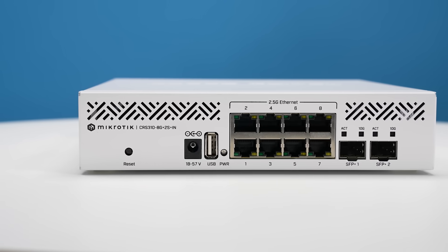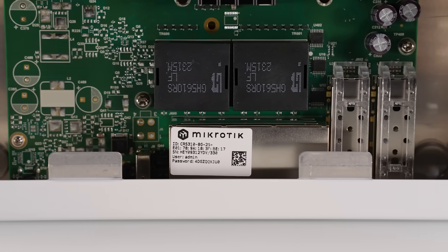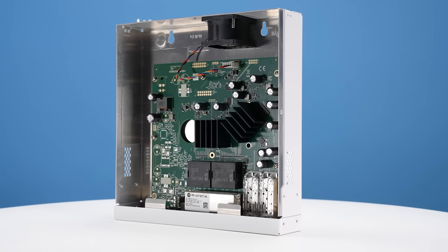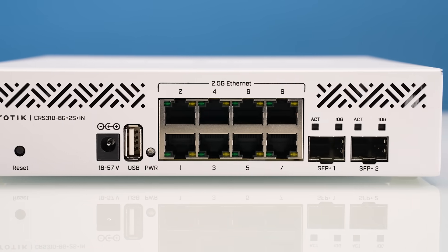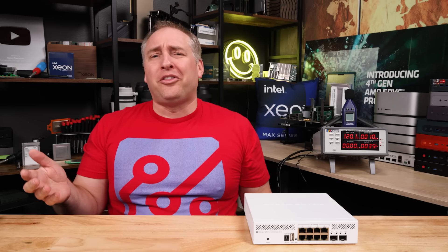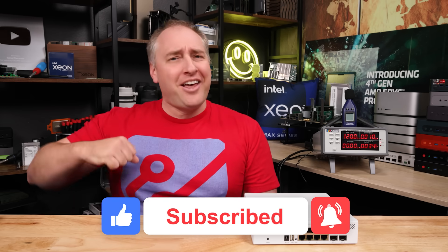Overall, this may not have PoE+, it may not have power cable retention, it may not have a console port or an out-of-band management port, the fan might be a bit loud at startup, and I don't love that it even has a fan — it should be passively cooled. But at the end of the day, I think folks are going to be really excited about this switch because it's two and a half gig Ethernet and 10 gig from MikroTik. There's something to be said for a lower-cost solution from a vendor people actually know. We're going to add this to our two and a half gig Ethernet buyer's guide. If you liked this video, share it, give it a like, click subscribe, and turn on notifications. Thanks for watching and have an awesome day.